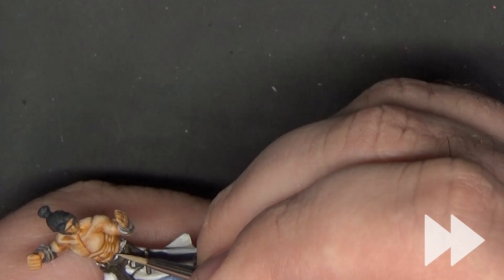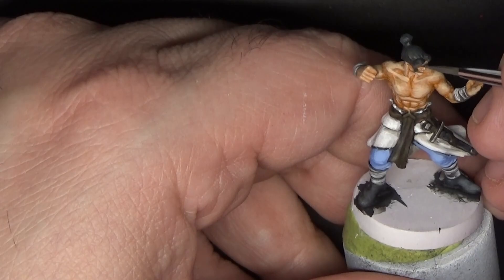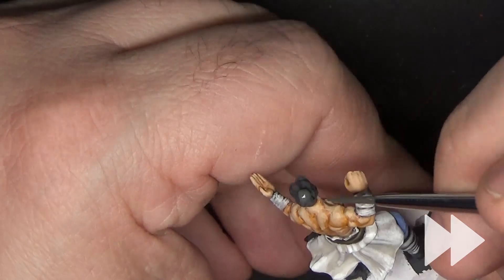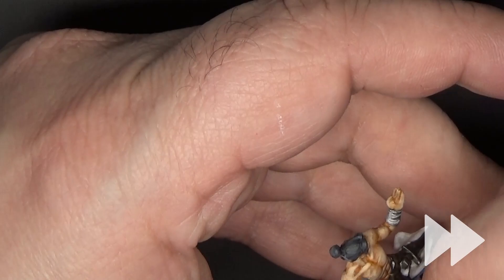Next we'll move on to the hair. I'm going to go through this pretty quickly because the process is almost exactly the same as for the female monk in the last video — you can click the link in the corner to see that. To give a quick recap: we take off-white and some Black Gray and do short, small strokes giving the impression of different volumes of hair, then progressively get lighter and lighter keeping the strokes smaller and smaller until we have an effect we're happy with.